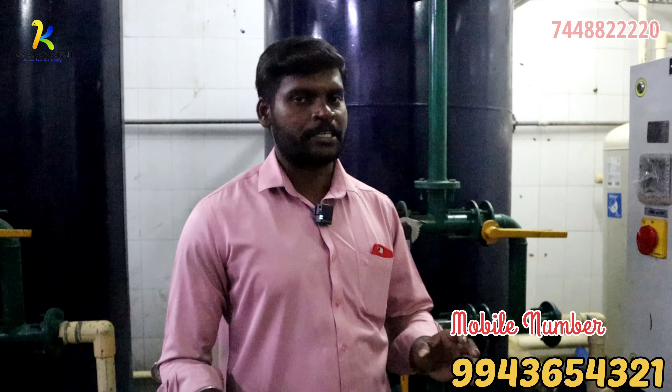This is a WTP plant. In the WTP plant, we have three filtration stages: sand filtration, carbon filtration, and then a softening plant. We will talk about these three filtration stages.